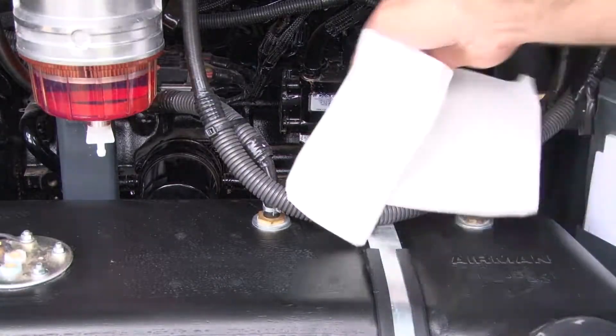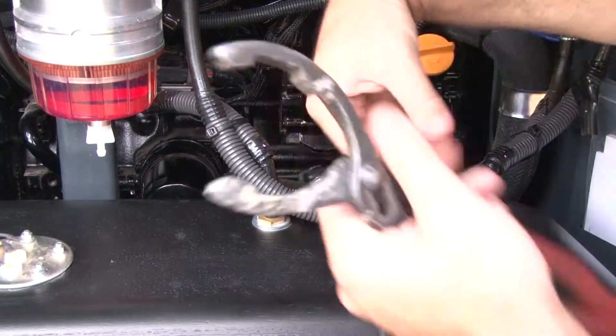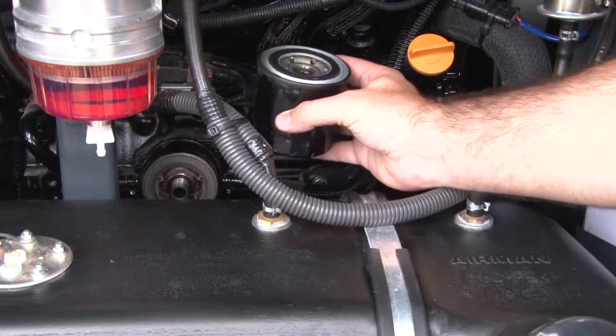You may now remove the oil filter using an oil filter wrench. Make sure that the O-ring is also removed. You may want to place a shop rag into the cabinet to catch any incidental oil dripping from the filter removal.